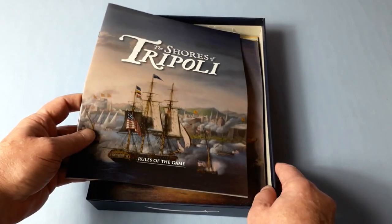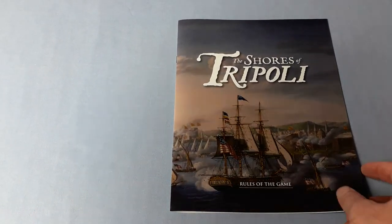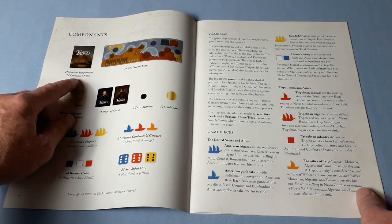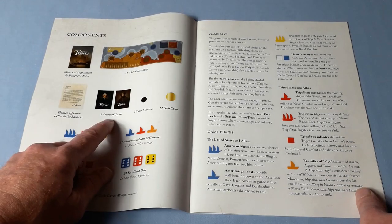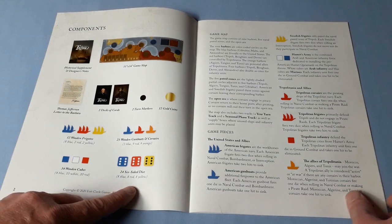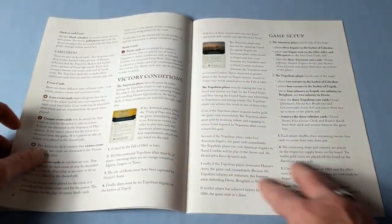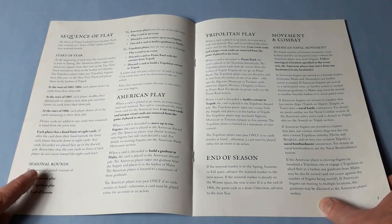First thing we see are the rules, so we'll get those out. These are 12 pages, full colour of course. We can see the components section. So we get a historical supplement and designer notes booklet. There's the map, Thomas Jefferson's letter to the Bashur, a couple of decks of cards, turn markers, gold coins, wooden ships, cubes, and 24 six-sided dice. Nice large font. So the game map, game pieces, victory conditions, how to set up — looks pretty okay.